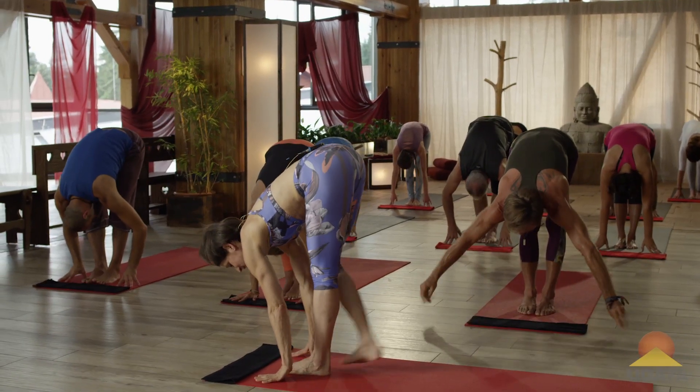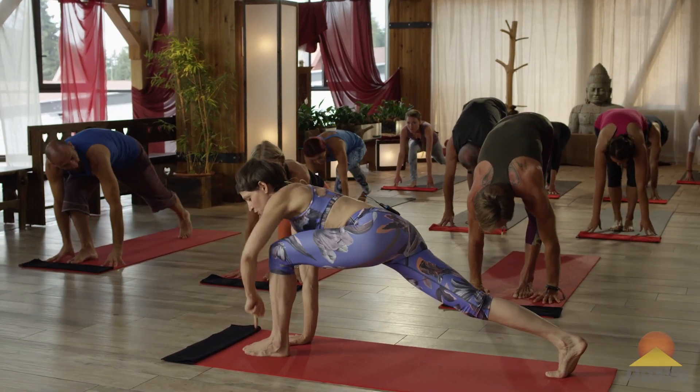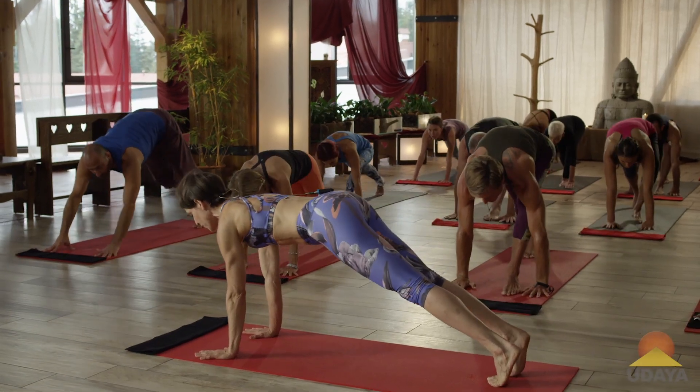And now elegantly step back one foot — the right or left, I don't care — and place one palm down. Usually it's the palm on the inner foot. See that? And then step the left back, and we'll meet in a little plank.